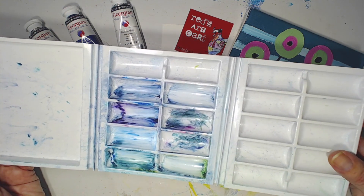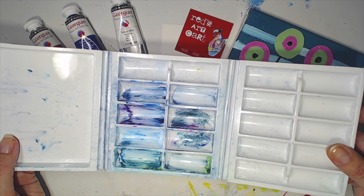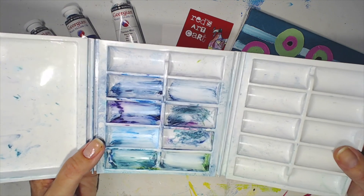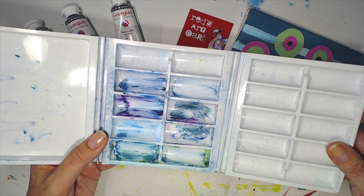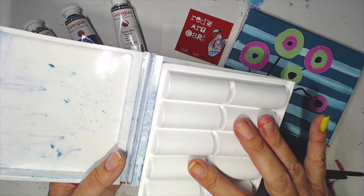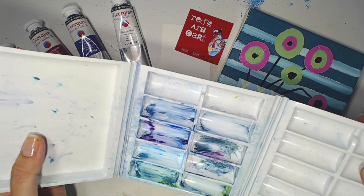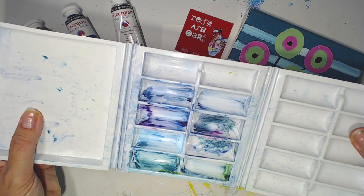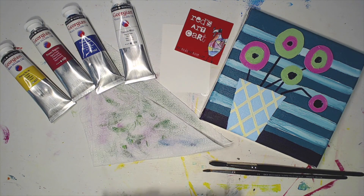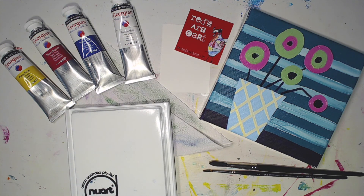If you're using these palettes with acrylic paint or watercolor, yes, you could continue using them. With oil paints, I don't think so — they're more of a handy travel item. They're not expensive, retailing at around two to three dollars. They are flimsy but they're a good thickness — I was really quite pleasantly surprised with them.